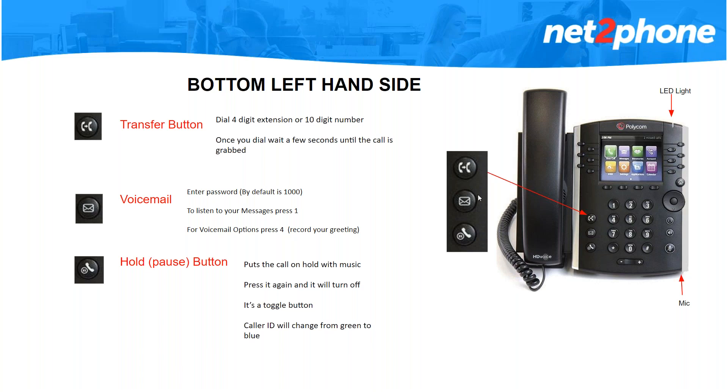The envelope button right under that button will get you to your voicemail box. If it's the first time you're going into your voicemail it will ask you for a password — everyone is defaulted to 1000 until you go in and change it. Once in there it will tell you to press 1 to listen to your messages. When you have an unheard message, the LED light on the top will blink red until you go to your voicemail box and either delete or save that message.